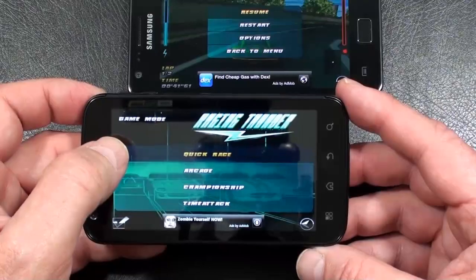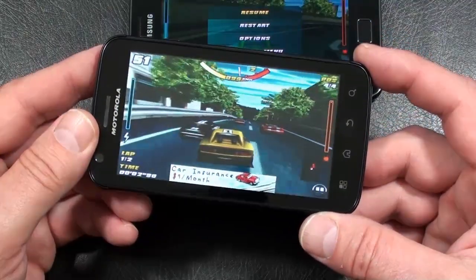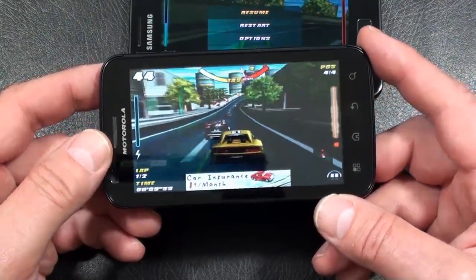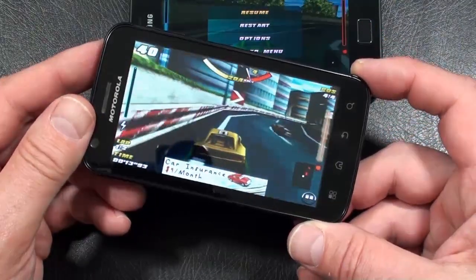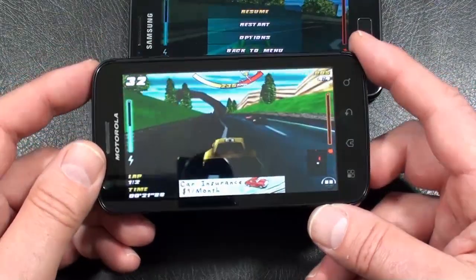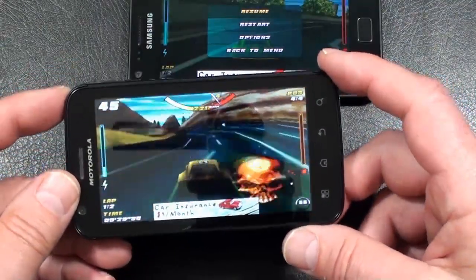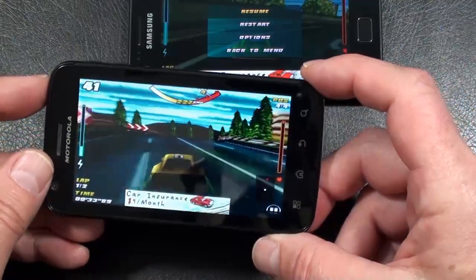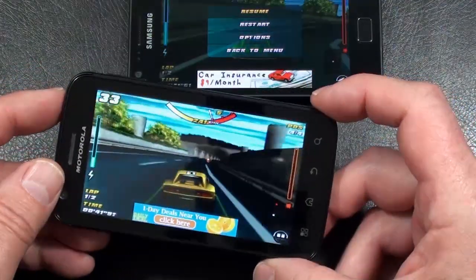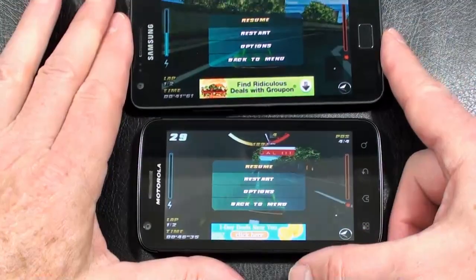Now the Atrix 4G. There's a look at a little bit of gaming on both of our contestants.